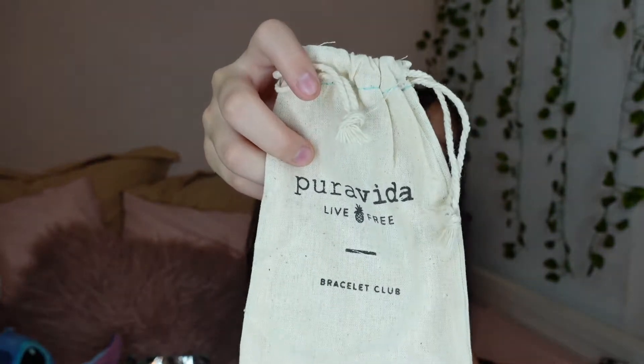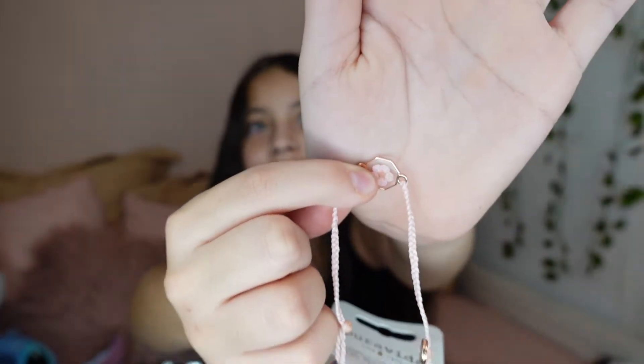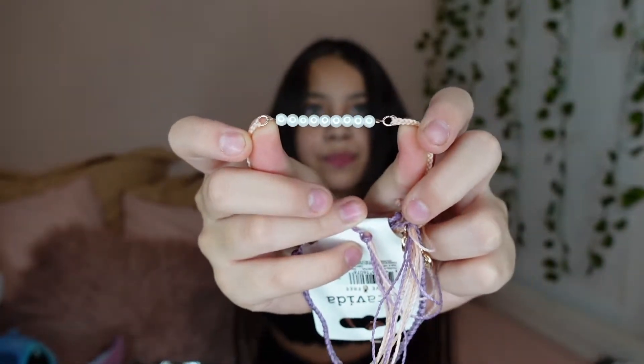They come with these cute little bags — that's so cute. For the first bracelet, it has this one. For the second one, it has some pearls. Then this one has pink and purple. And then this one is just purple. I really love the set. So I got that, and if you guys want to sign up, it is $33 for three months and for the next month I think it's going to be $14.